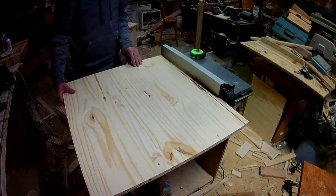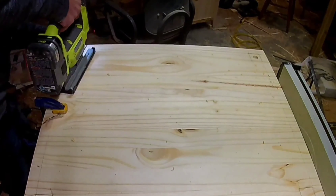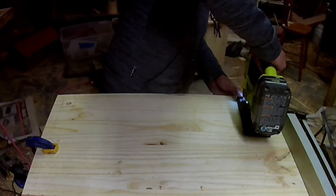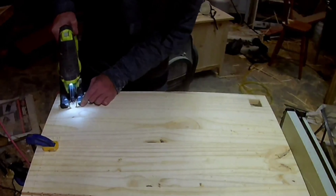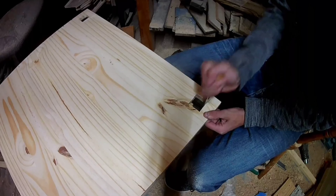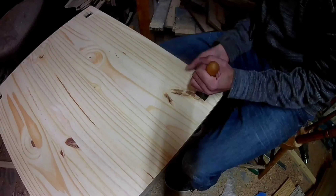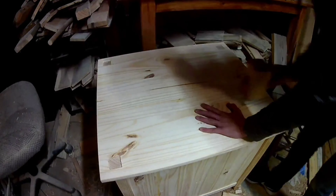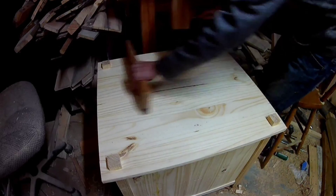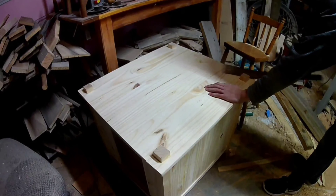Next I cut the top to size and cut out the mortises to fit onto the top of the table. I'm using a file to tweak the mortises until everything fits right.